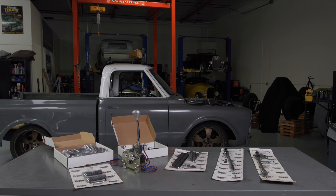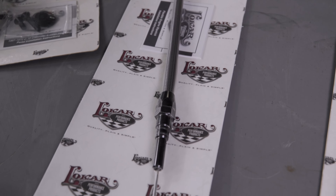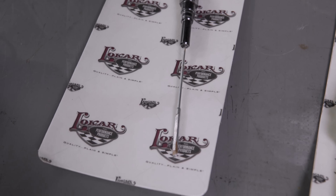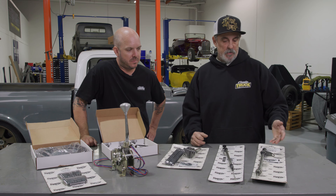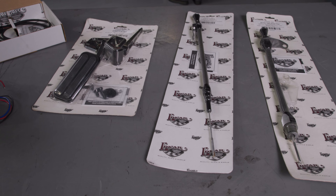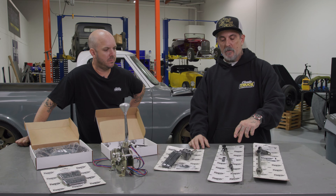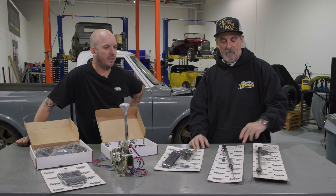Rob, let's take a look at what you have here. We're going to be using Lokar's braided stainless dipsticks. These have been around longer than you and I have combined — it's like one of their original products. They're tried and true. Probably 90% of the vehicles out there have them, and there's a reason why — they're fail-proof. We've got a 4L60E trans mount dipstick and a big block engine mount dipstick, which is going to be a little bit of a chore to get in because of our headers. But that's why they're flexible.